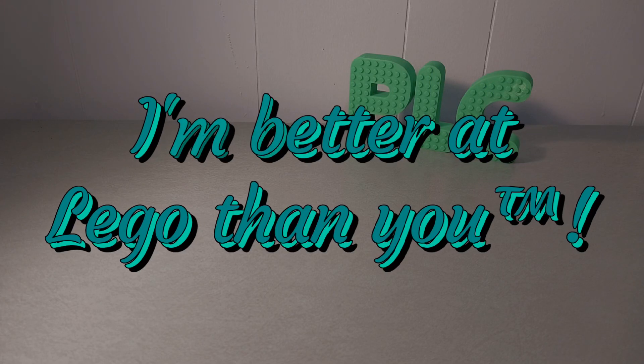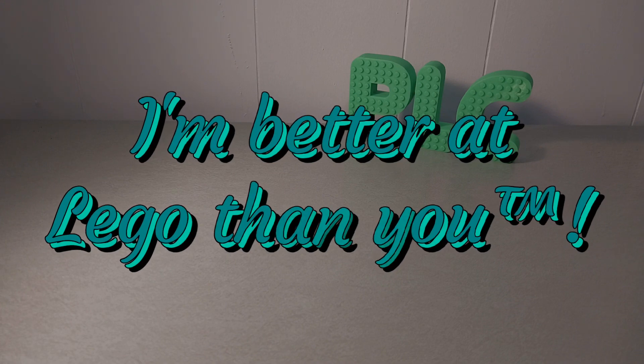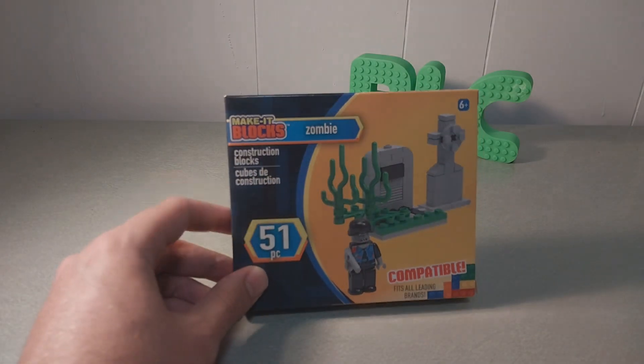Around these parts, they call me PLC, because I'm better at Lego than you. And it's Halloween! So, happy Halloween, everyone.